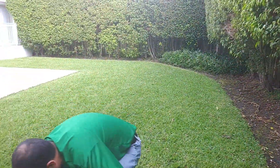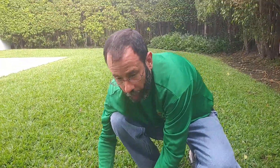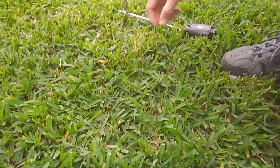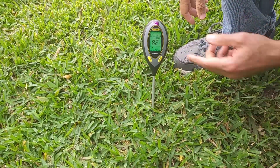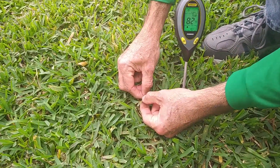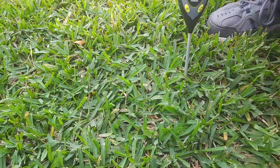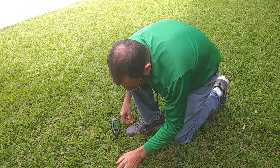We have a couple of fungal diseases going on right here. If we bring it in closely, this feels really moist. If we put the meter into the ground, it's wet. Here's the fungal disease — we've got a couple of types. We have a little bit of anthracnose, some large patch disease, and some small patches growing.